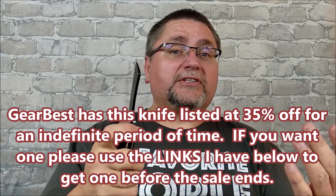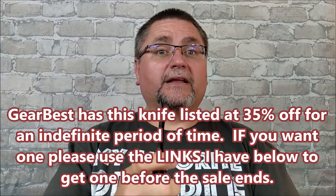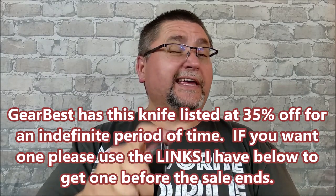This is a knife by Fura Gear. They're claiming that it's D2 steel, and maybe it is. In my testing with this one — my sharpening and such — there's a good chance this might be D2 steel. Whatever steel it is, it's actually a pretty good steel, especially for a budget knife. And it's 35% off right now in the middle of June 2018.